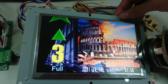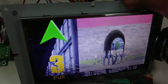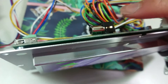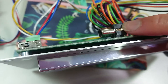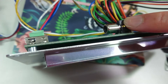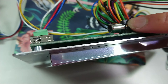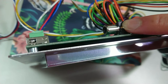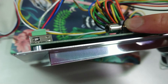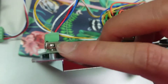Now I'll show you the display's video-in function. The display has an RCA connector, which means it can receive any video content. You can connect it to a smart TV box or a media player device.